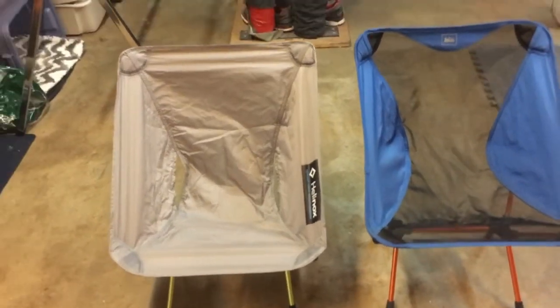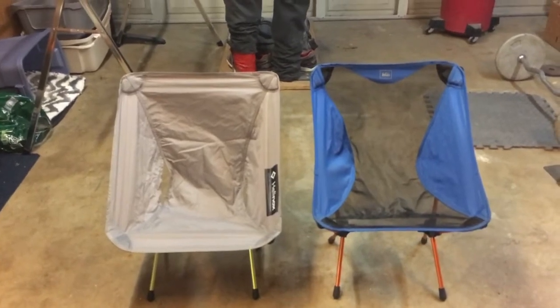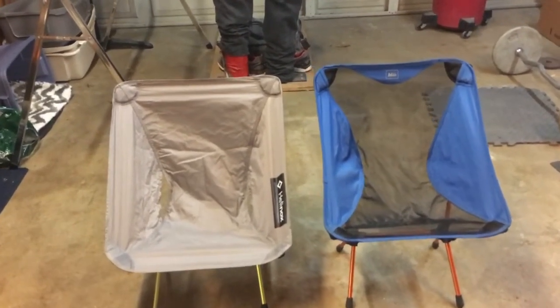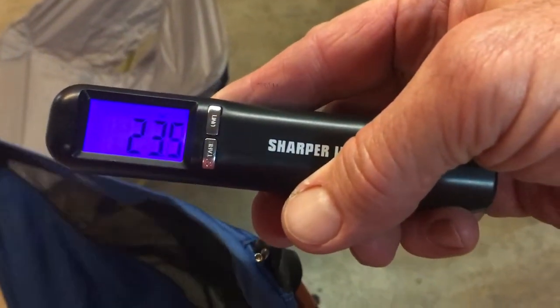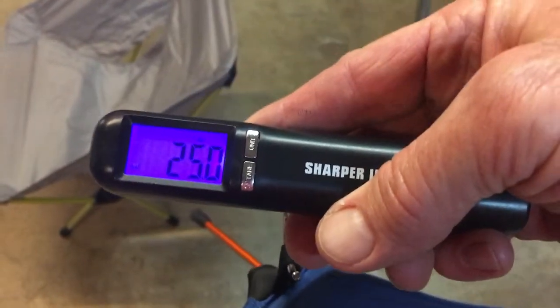I'm going to set the camera down and show you the comparison when I sit down in the chair, which is the most important part. But before I sit in the chairs, I'm going to go ahead and weigh them. I've got my little scale here set for ounces, and I'll pick it up — there we go. We are at 25 ounces.